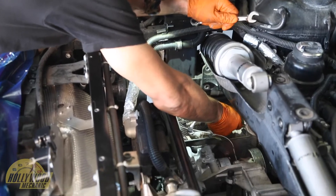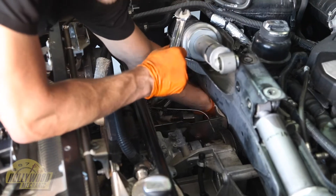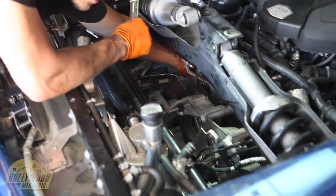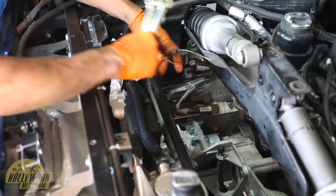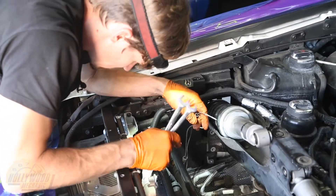I'm going to go ahead and do the other one here, which is a 12 mil. It's not normally this open — we're doing an alternator on this car as well, so that's why we have so much space, but typically it's not this open. So there we go, we got our two probes out. You can see a nice little streak there.